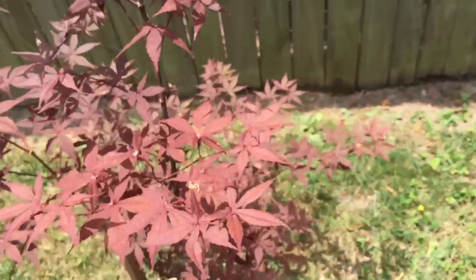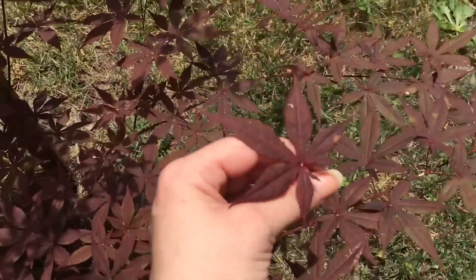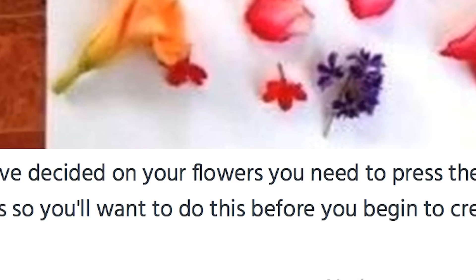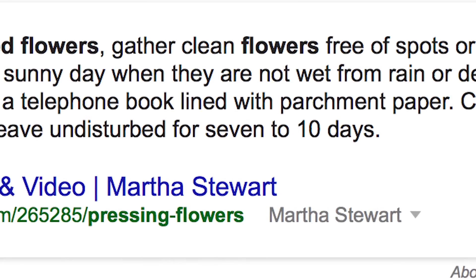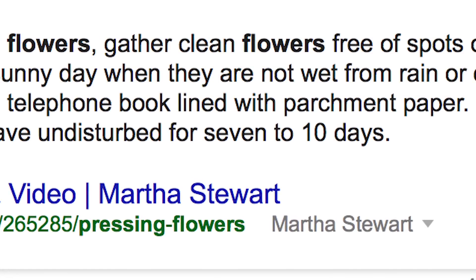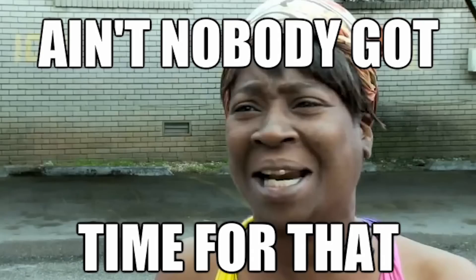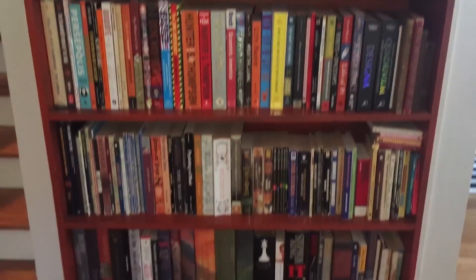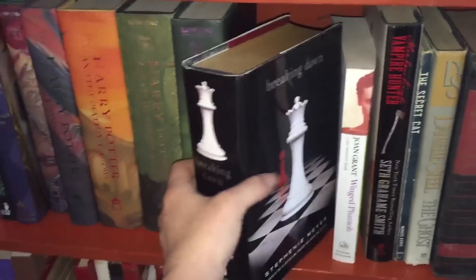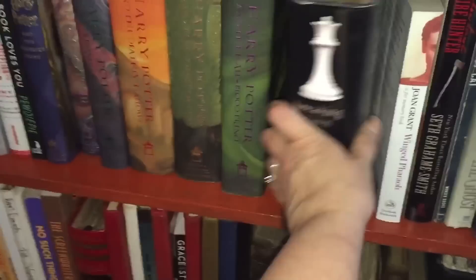Okay, the directions say I need to press these flowers, and Martha is trying to tell me that that can take up to 10 days. And... ain't nobody got time for that. So we're gonna do this ironing technique that I found on this other blog. Just gotta go downstairs and get some heavy books real quick. This one is suspiciously light for its size.